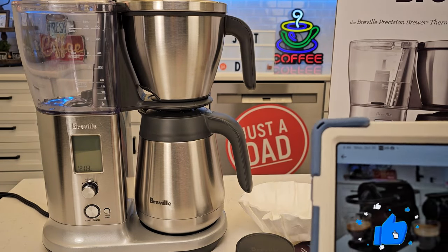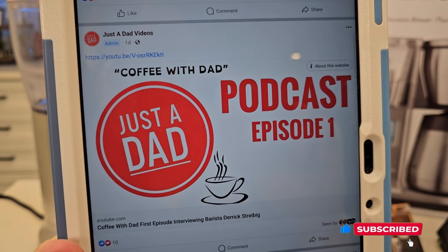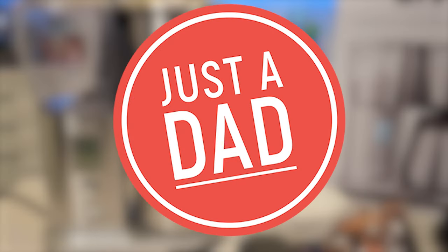When I'm done with these coffee makers, I do give them away. And I just released my very first episode of the Just a Dad Coffee podcast — Coffee with Dad. I really appreciate everybody's support. Please like and subscribe, and thanks for watching.